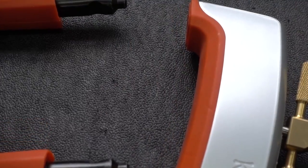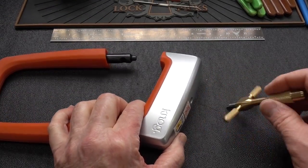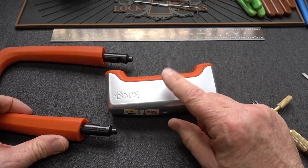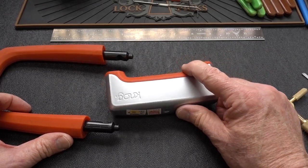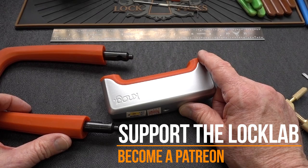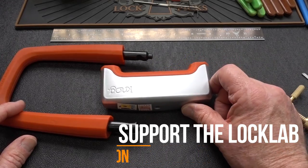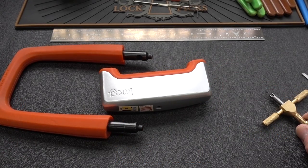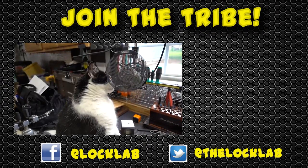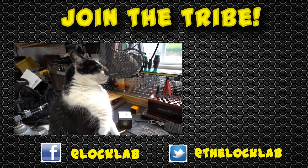And there we go — open on the Nog! You can see how difficult this was to pick, which is a really good thing from a security standpoint. If you're looking for a quality lock, I think we've finally found one — take a look at the Nog. I get nothing from them, no kickback, no rebate, no affiliate link — just go to Amazon and grab it directly. Appreciate your time, guys — stay safe, stay legal.